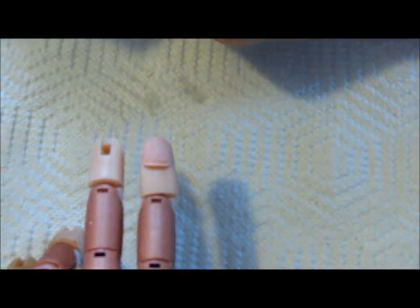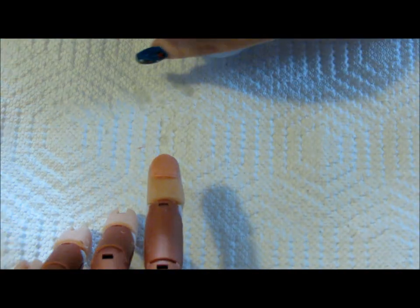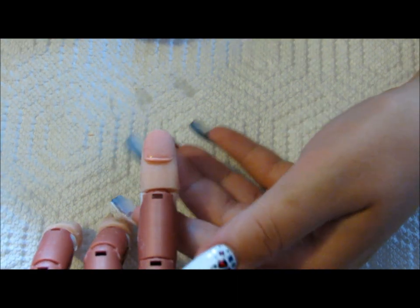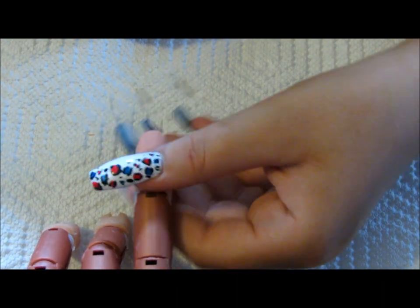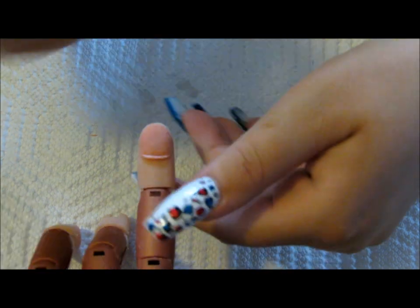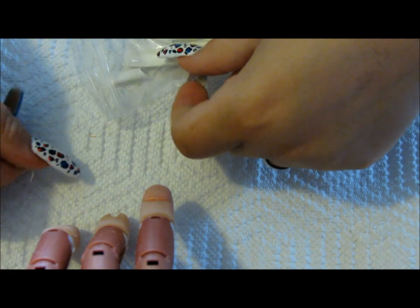We've now prepared the nail bed. Whatever dehydrator that you have, you're going to dehydrate the nail. The purpose of the dehydrator is to not only remove any more of the natural oils that you didn't get when gently buffing the nail plate, but it's also going to balance your pH, which will allow the acrylic to adhere better to your natural nail beds.